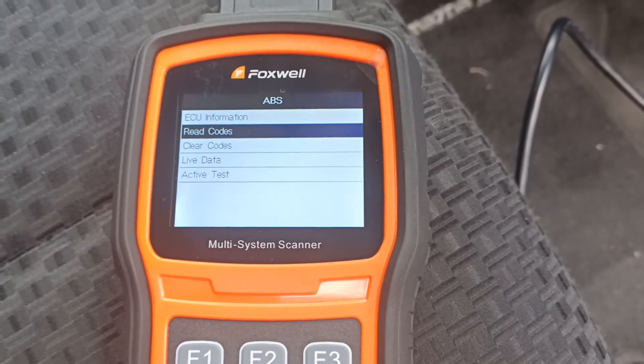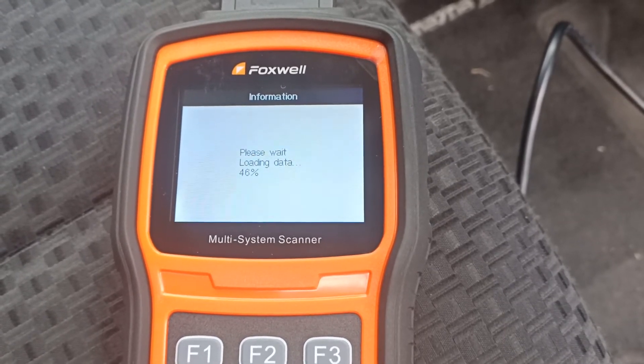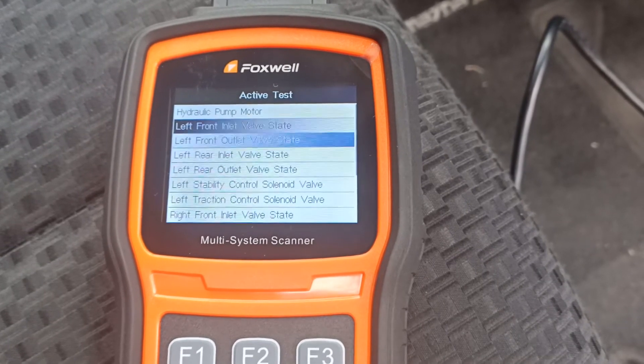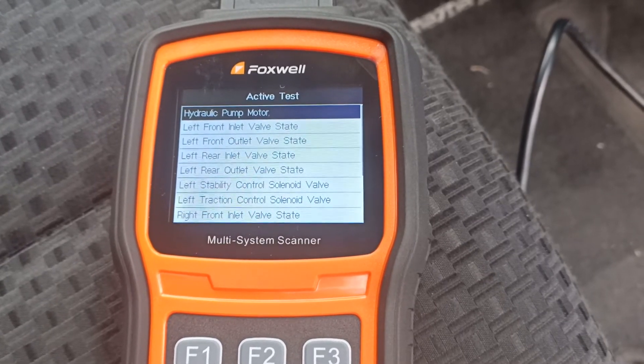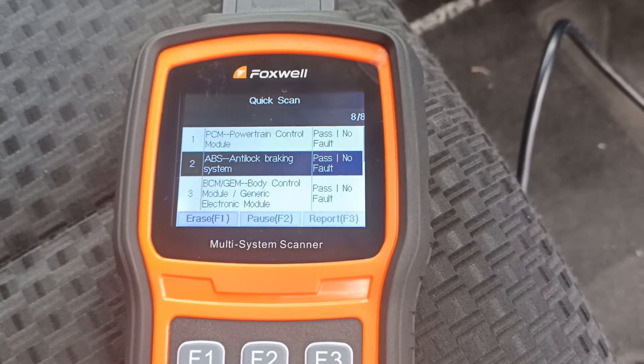Let's look at the active tests here — another good list. Some valve tests available. Good range. Back to the top. That's a good list of active tests there.